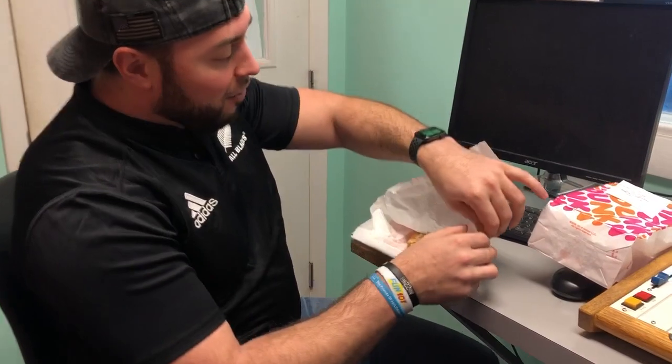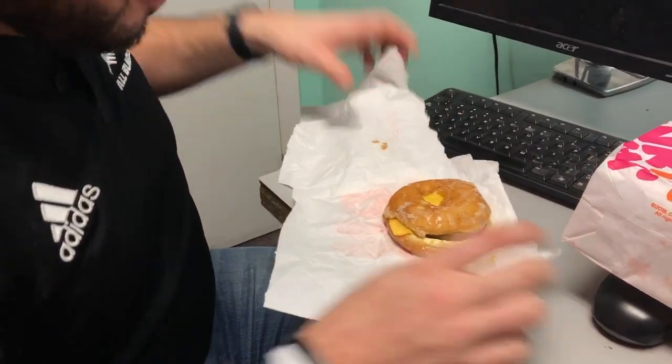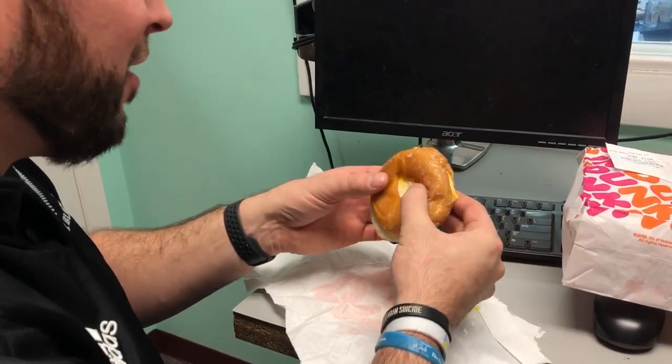Ever since plant-based was a thing at Dunkin', the new plant-based Beyond Sausage breakfast sandwich — he came out with his own rendition of it. So it's basically you got your egg, your cheese, your plant-based sausage, and it's actually one glazed donut with two slices of it.